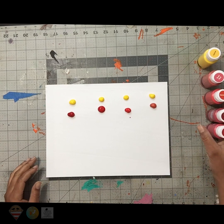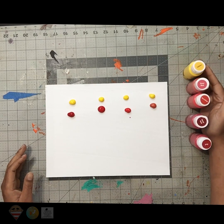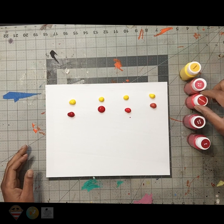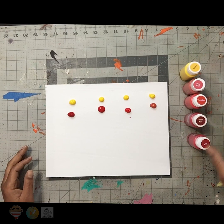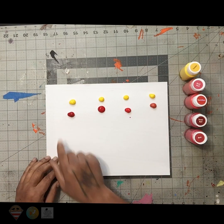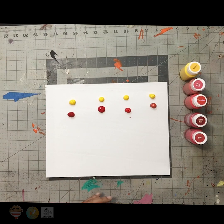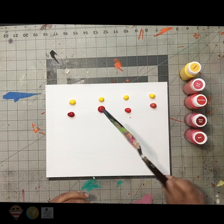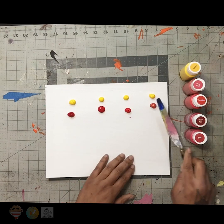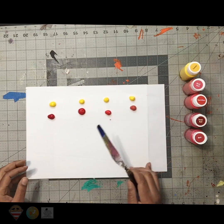So what I have here in front of me are my colors, which are yellow, rust yellow, vermilion, deep red, and then just regular red. And I have all of them set out here on the table. I'm going to use my trusty palette knife to mix them together to see what I can come up with. So let's mix these colors together. You ready?